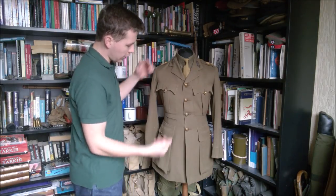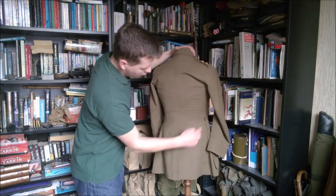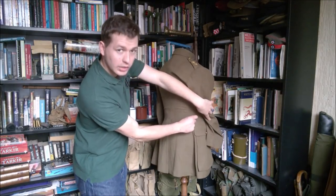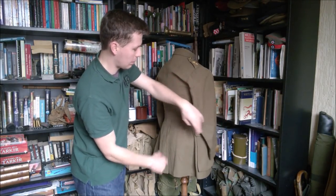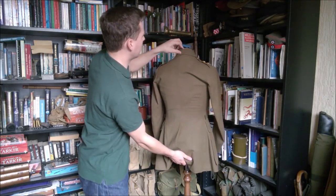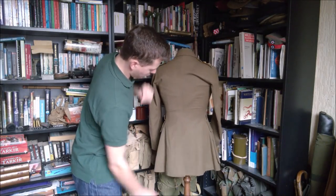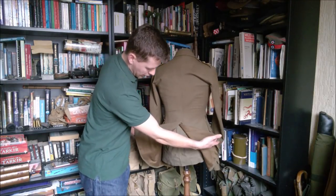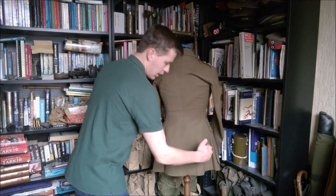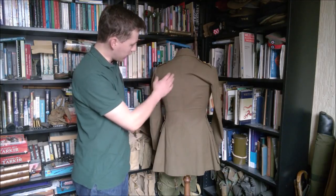Turning this round to look at the detail on the back: you can see here the two belt hooks, very strongly stitched in, excellent for supporting your belt - your Sam Browne or possibly officer's web equipment belt. There's also the tab for hanging it up sticking out at the collar. You can see the single large vent down the middle of the back, in contrast to other ranks service dress which had two small vents in the skirts. It's made of this lovely twill which you'll be able to see when we have a close-up look at the insignia.